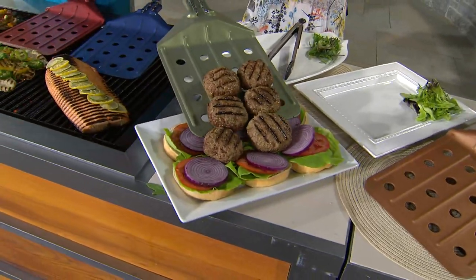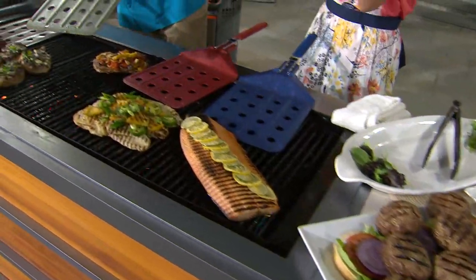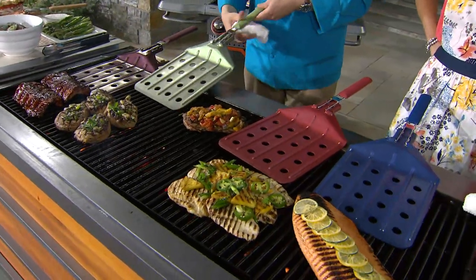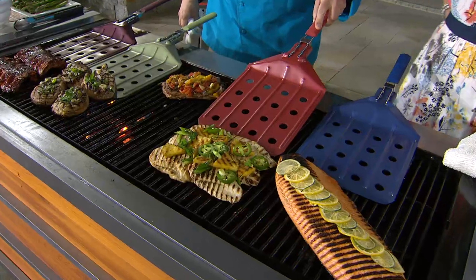I like the fact that it has holes built into it, so any grease or drippings can go right off. You're not putting that onto your serving platter, which can make the presentation look bad. You don't want your food sitting there in fat and grease.